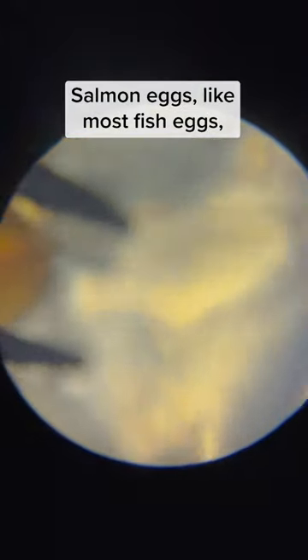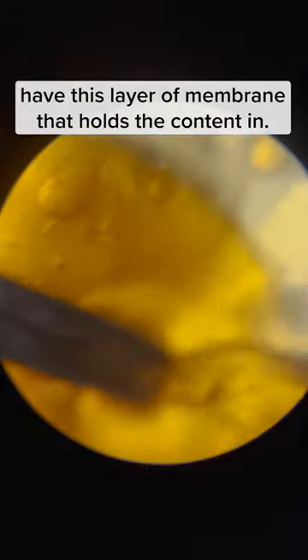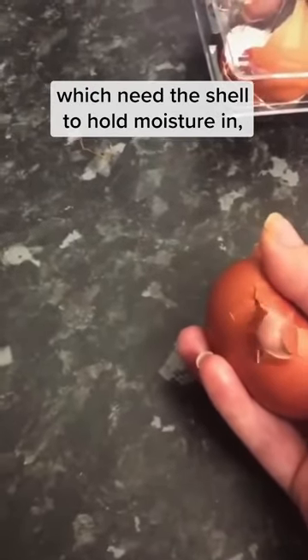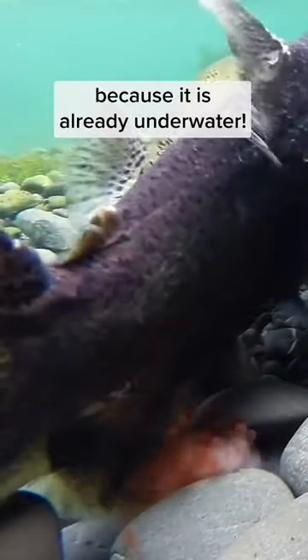Salmon eggs, like most fish eggs, have a layer of membrane that holds the content in. Unlike eggs laid by land animals which need a shell to hold moisture in, a fish egg does not require it because it is already underwater.